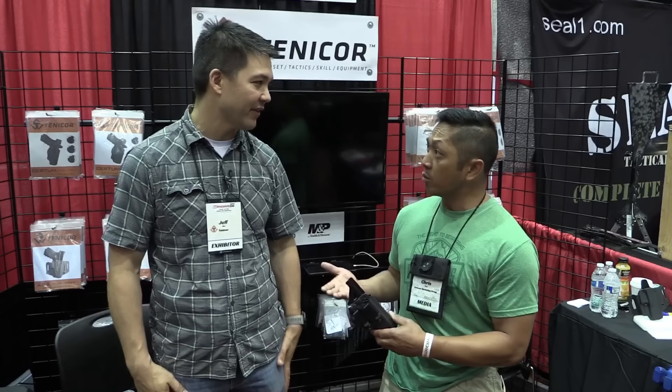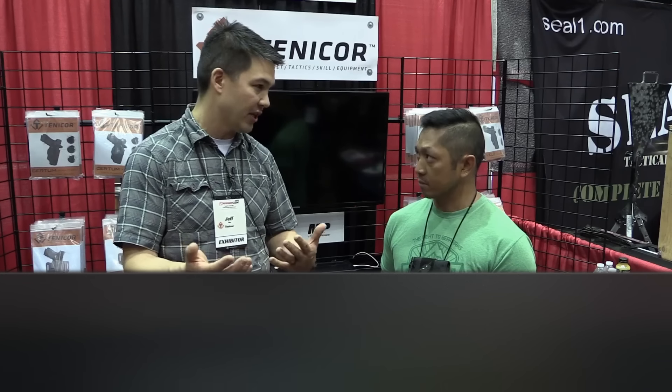Absolutely. If people want to know more about Tenecore, where would they go online? Go to Tenecore.com — there's tons of information out there about our holsters, that's where you go to purchase them. You can check us out on Instagram as well. There's information out there.